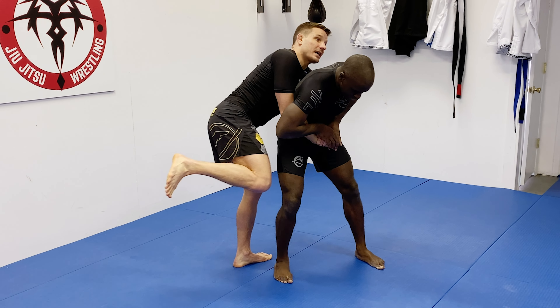The way I do this — I'm not weaving my leg in. We went over one already where we do that and bring the guy down to their back, which is great. But here I'm not weaving — I'm taking a big step forward. When I step forward, I'm pinching this knee in, kind of stapling his knee inward, and that's basically fixing this leg to the mat.